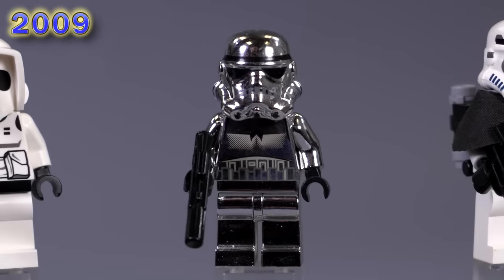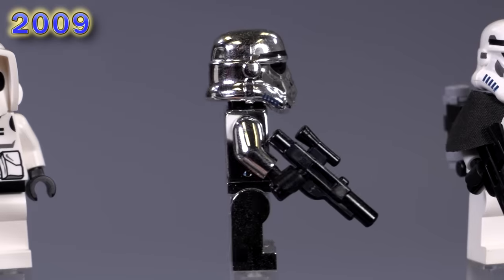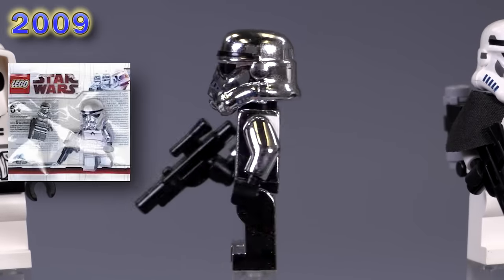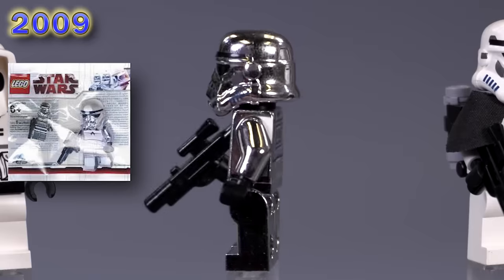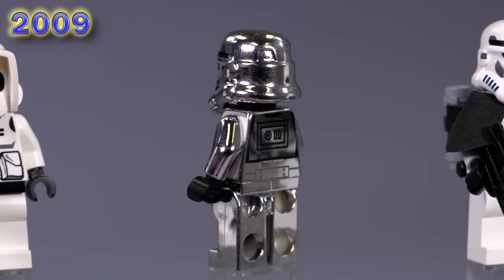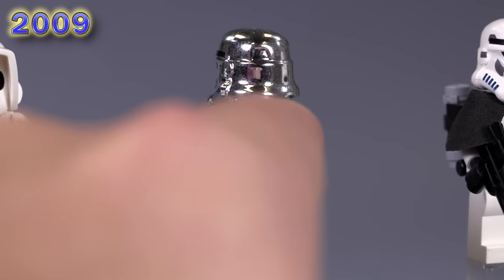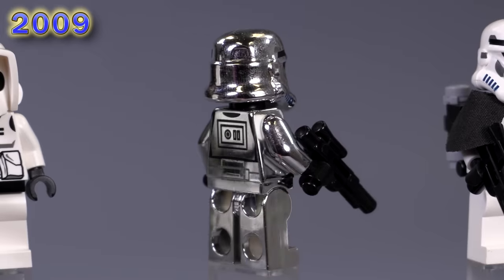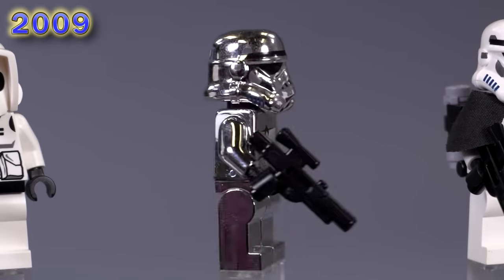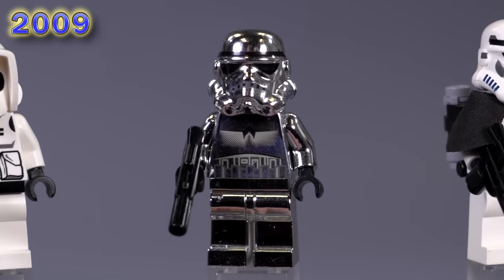This is the chrome stormtrooper — he's really cool looking. This is what everybody wants for chrome Phasma. He appeared in a promotional polybag from 2009 and sells for 40 bucks brand new, maybe a little bit more if he's in the actual polybag. You can tell he's authentic because they move the arms back when they spray the chrome on, so there are little open white bits on the back of the torso. Some of the newer chromed figs actually have a better technique and don't have those spots that are missing. Moving on to a commander with a black pauldron — technically he's still considered a sand trooper. He's eight bucks and he also has this cool little build on his back with a little neck bracket included.